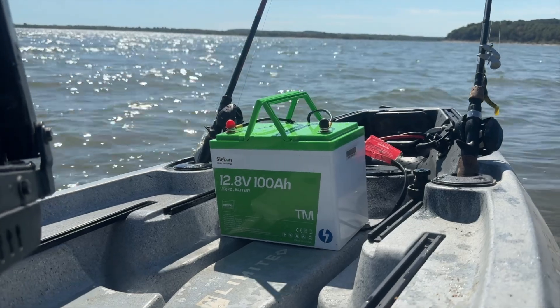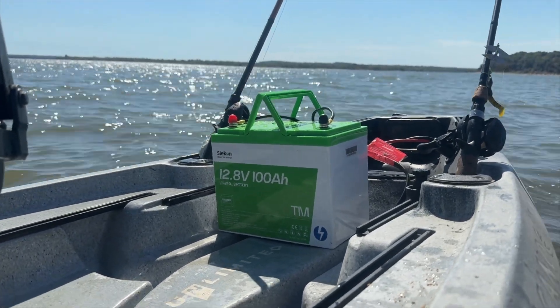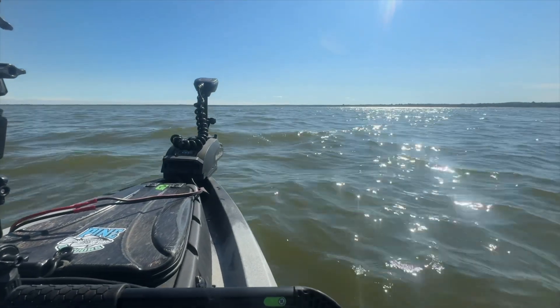Dakota Lithium is one of the leading battery manufacturers in the kayaking industry, but this Sycon battery aims to change that. And I actually think they're onto something, and here's why. Just to be clear, I own both batteries. I use a Dakota battery for my electronics like my fish finder, and I've been using this Sycon battery for about a month and a half to two months on my trolling motor after they sent it to me to test.